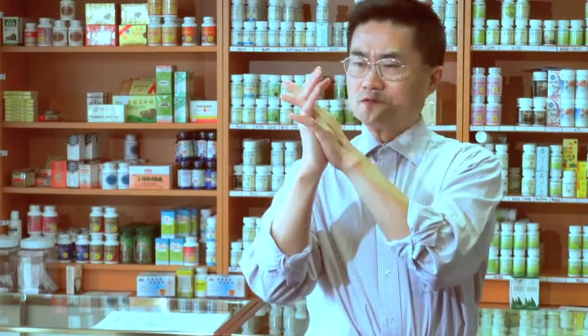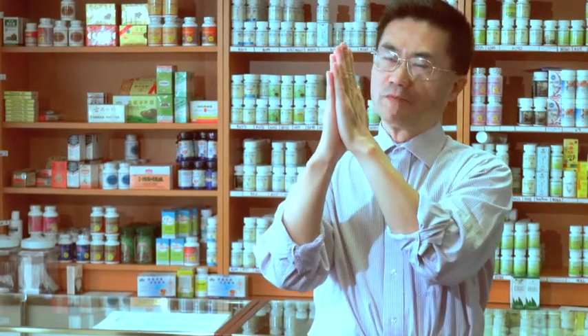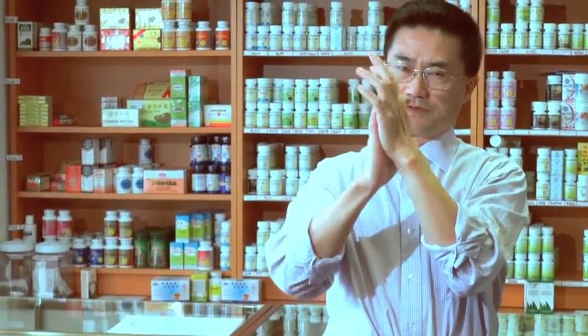We started. Number one: finger cross. Cross each other, not palm, just flat this way — cross fingers.